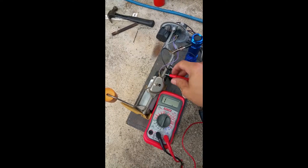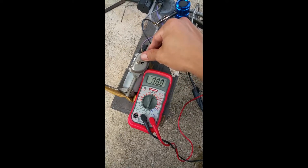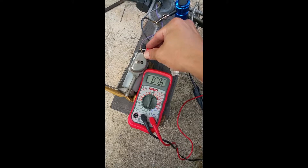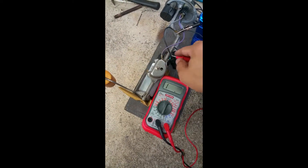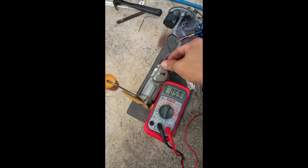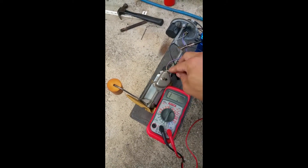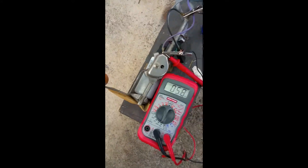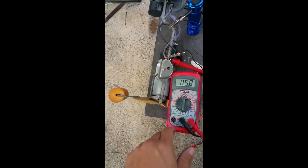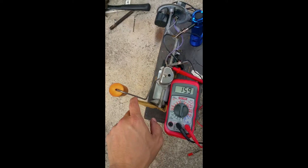I've got the ohm meter switched on. I'm touching the positive lead — the negative is clipped to the ground — and it should be reading close to zero. It's showing about 8.6, then 7.5. I paused the video to figure out how to hold the camera and clip the lead so I could use my other hand to actuate the float. We're back, and we've got just under 6 ohms at the base reading, representing an empty tank.